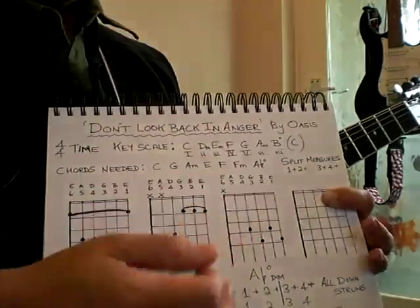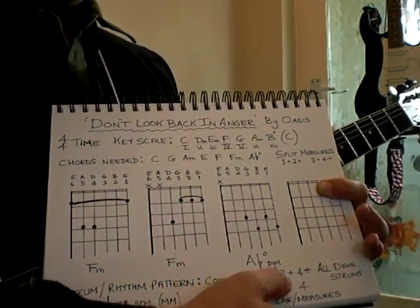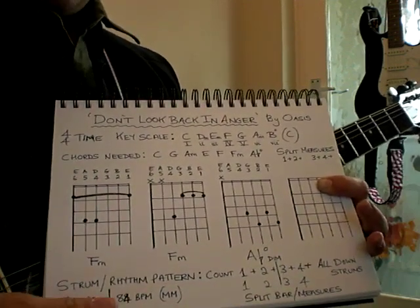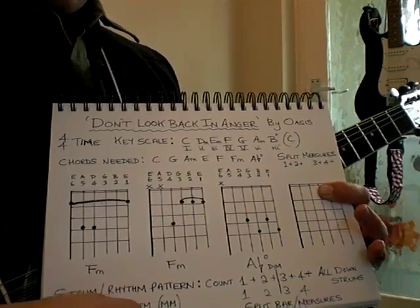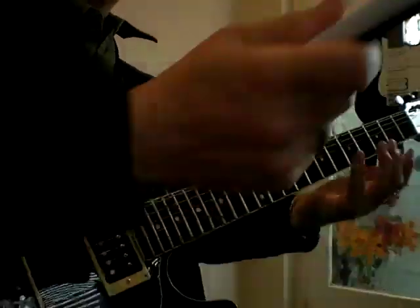It's a great sound and adds a very distinctive quality to this song. The rhythm pattern is just all down strums counting one-and-two-and-three-and-four-and. The tempo is 84 beats per minute — use a metronome. There is a solo at the beginning of the song but we're going to ignore that and get straight to the strumming.